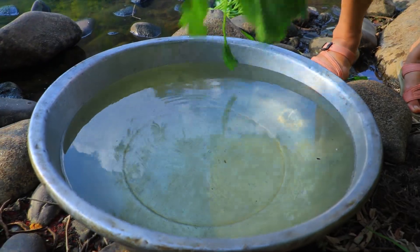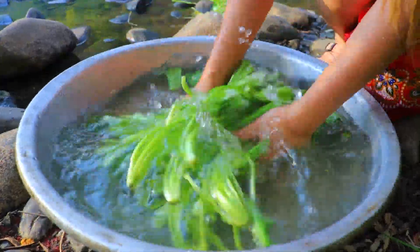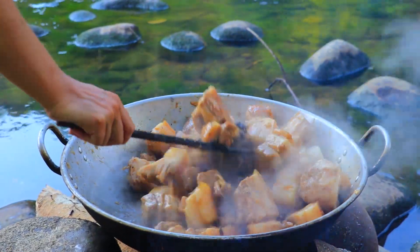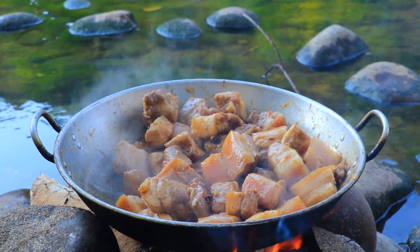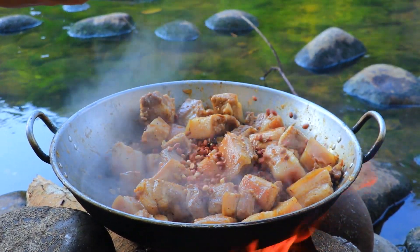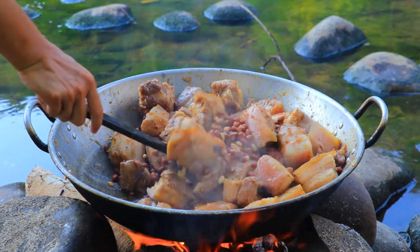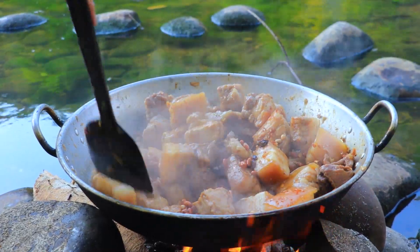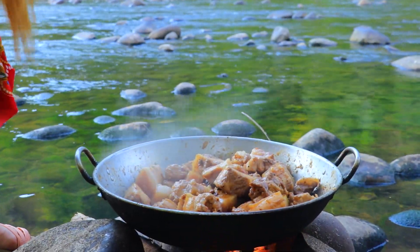So now let's start cleaning our chicken. So now let's put roasted peanut. After that, we need to pour the chicken.